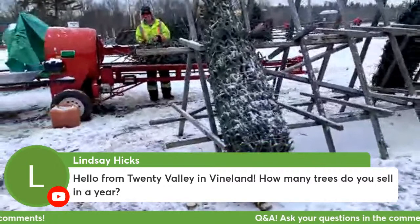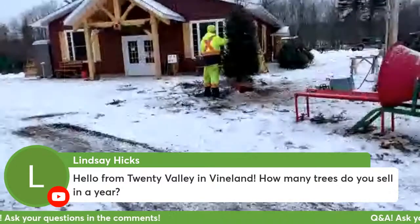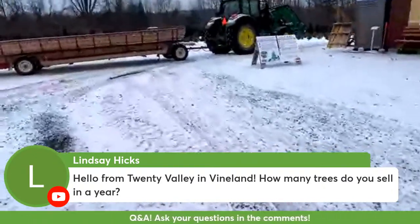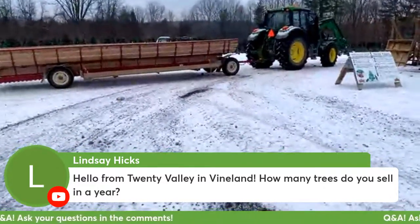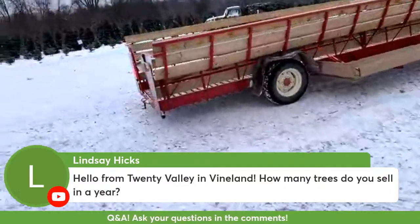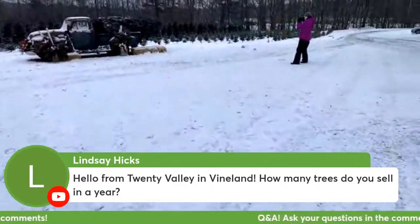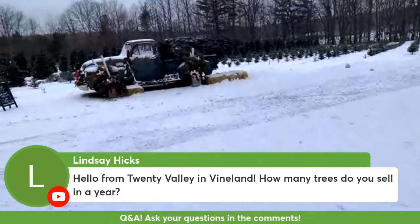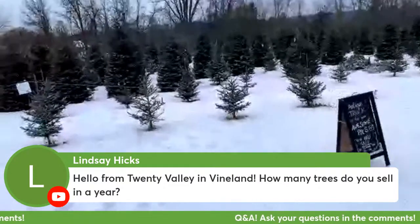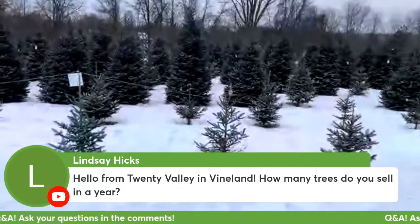These trees that are all wrapped up will be ready to go on the top of people's cars to take home. This here is the tractor and wagon we use to take people out to the field to cut their trees. And over here you can see a field of our Christmas trees - some little baby trees at the front and at the back there's lots of nice big trees ready to be cut for Christmas.